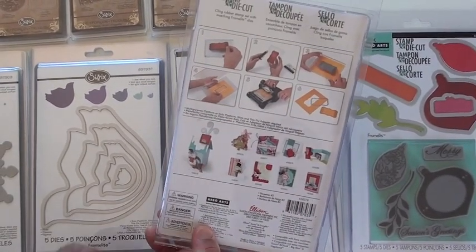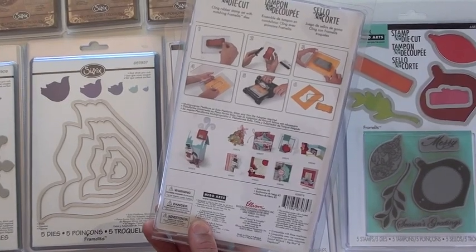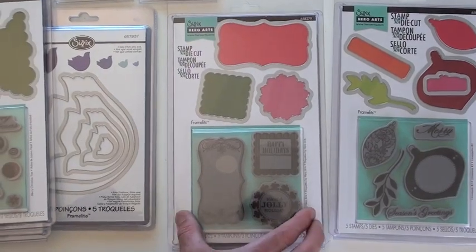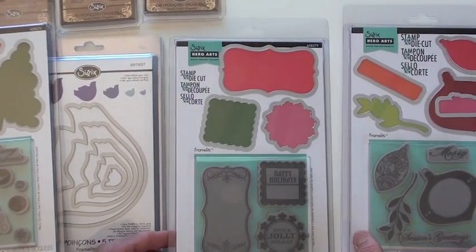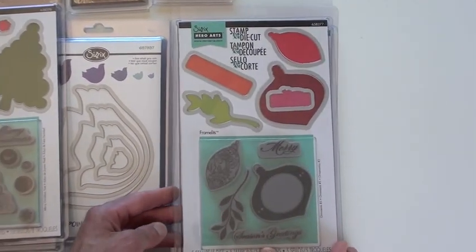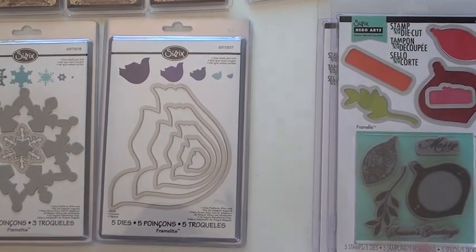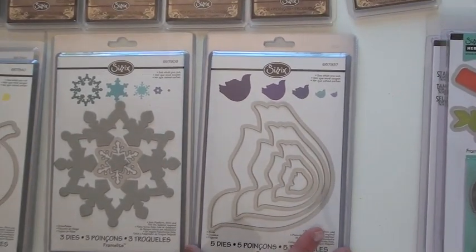Here are some samples down below with a little guy — really cute. The Christmas tree and the labels, and over here we have the ornaments. Really cool. Framelits in a variety of shapes. This gives you the birds — Christmas themed.